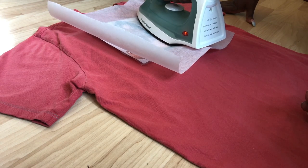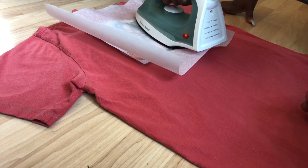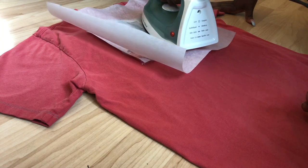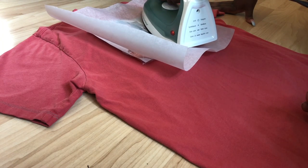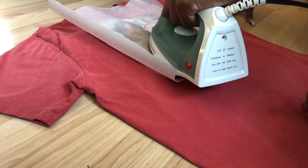Next, what you want to do is take your iron and smooth it over the parchment paper, making sure you're going really slow and really carefully. Another thing you want to do is make sure that your iron is on the highest heat possible.